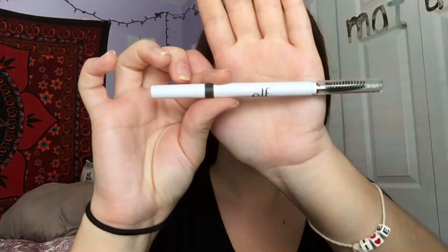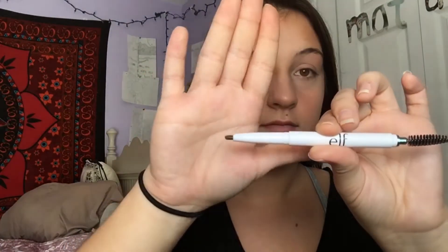Before I do my eyebrows, I have a couple of different eyebrow products I'd like to show you that I use sometimes. This is my elf eyebrow pencil with the spoolie, and then the actual eyebrow product on the other side — sort of like the Anastasia brow pencil and all that jazz.